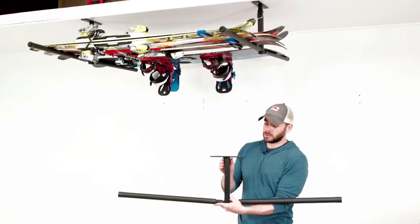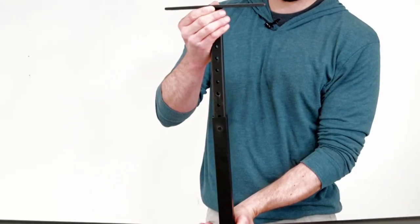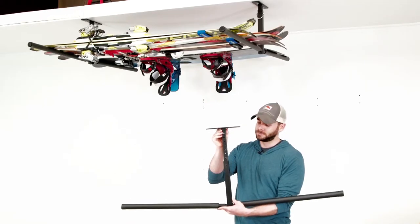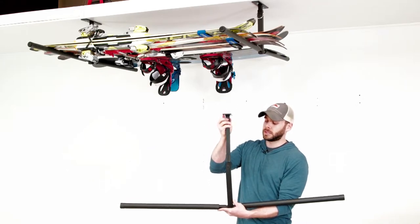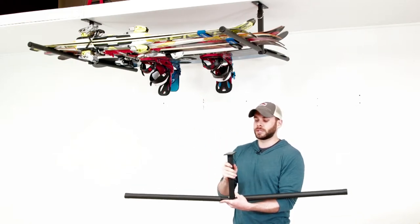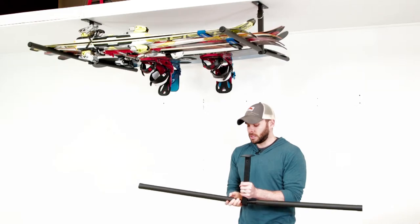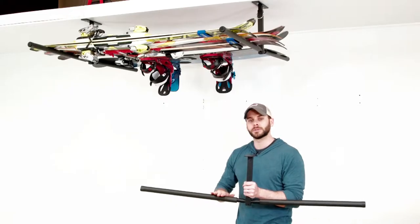The height is adjustable from your ceiling from a minimum of 10 inches all the way up to a maximum of 18 inches, and simply locks into place with the provided locking gate pin. You'll notice the bracket is also adjustable 90 degrees, so it can fit the direction of your ceiling joist for a nice secure mounting in your home or garage.